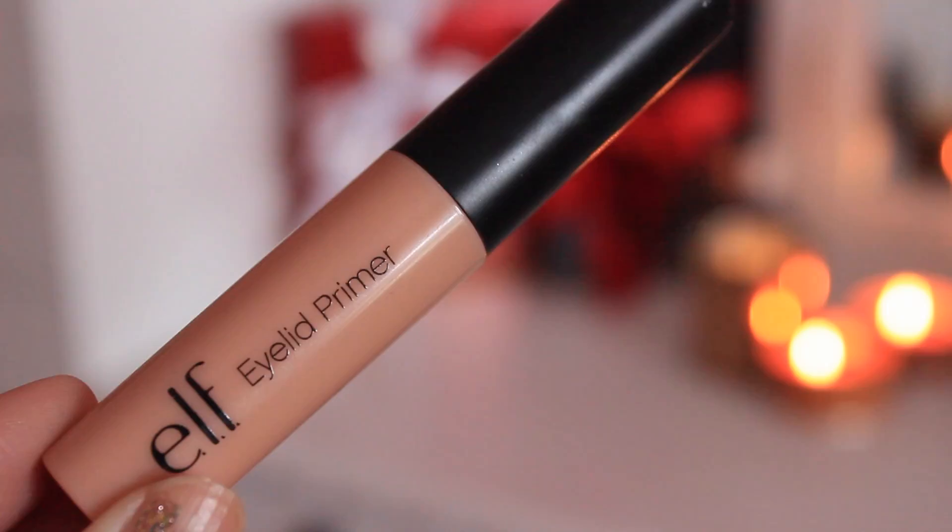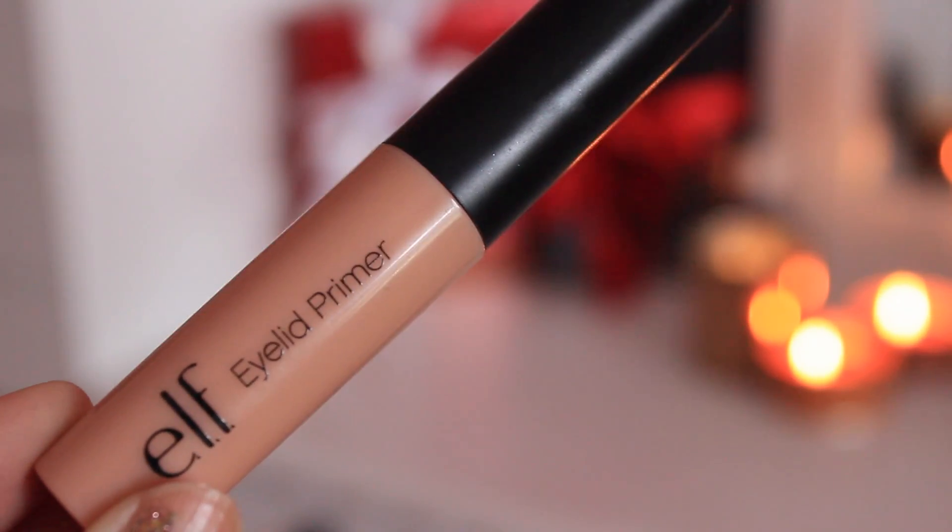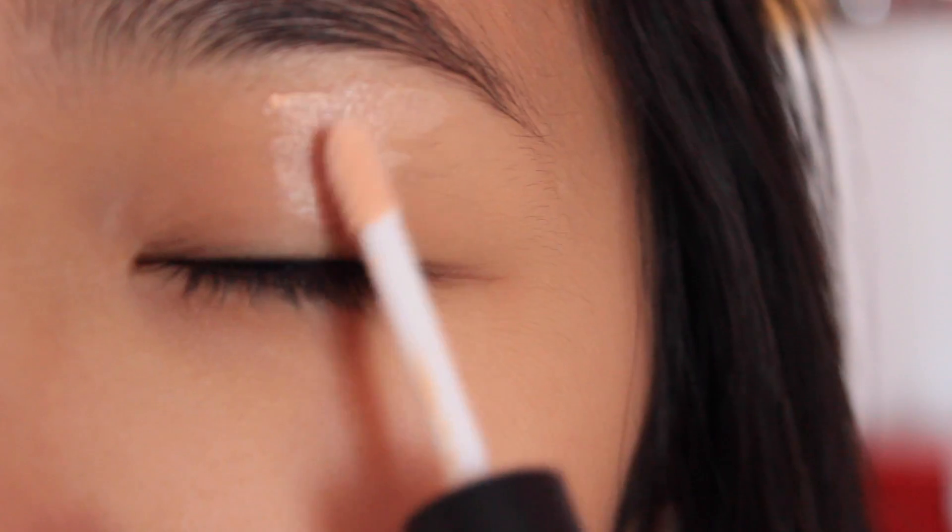Then moving on to the eye makeup, I'm going to be applying my Elf Eyelid Primer all over my eyelid to ensure that my eyeshadow stays on the whole entire night.